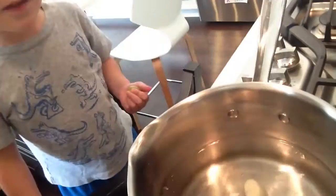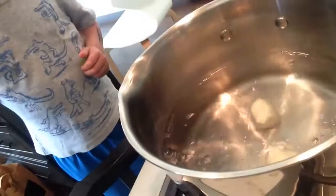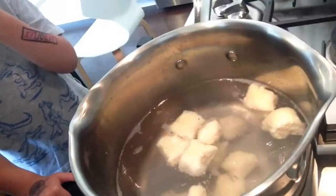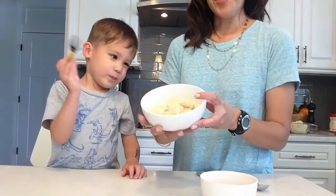And you can see that they kind of stick to the bottom. But as soon as they start to float to the top, that's how you'll know that they're done. So now you can see that the gnocchi is starting to rise to the top. The ones that are starting to float on top are the ones that are done. So we'll take a little slotted spoon and scoop them out. Now we have our gnocchi and it's all done — they're beautiful and super soft and fluffy.